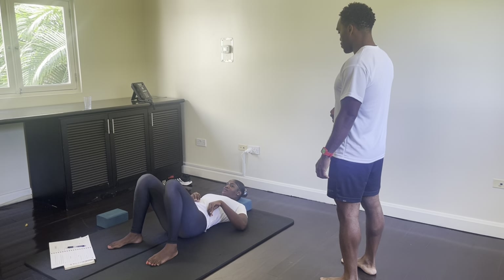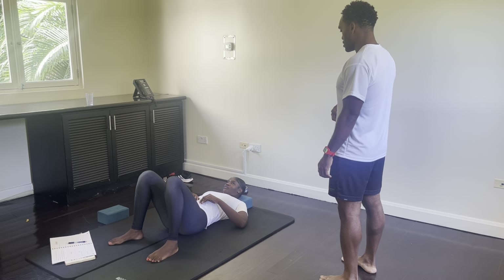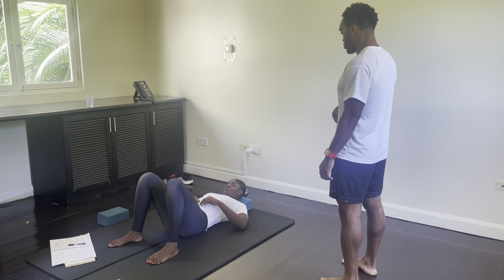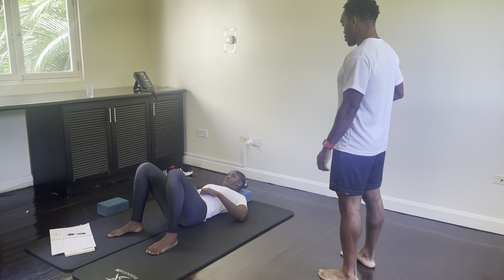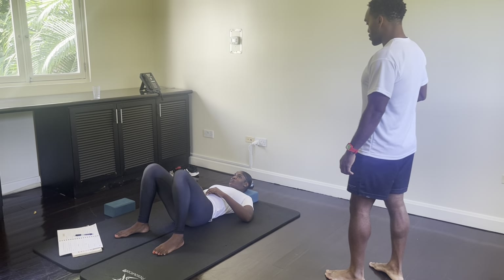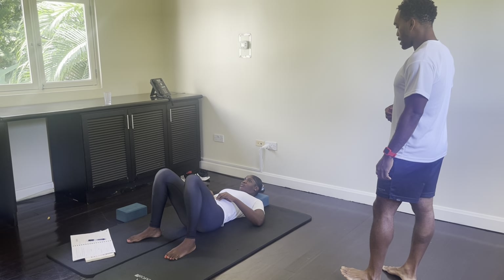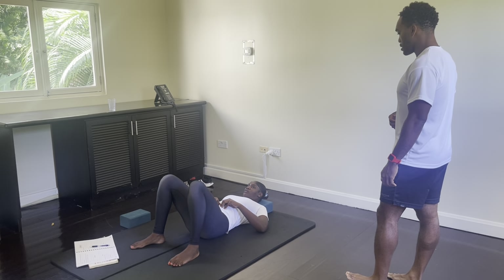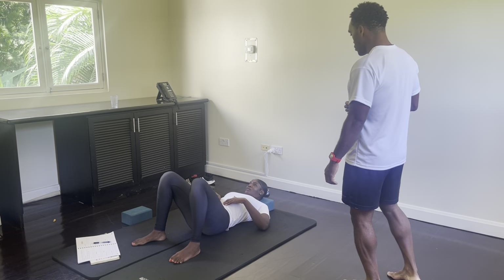Imagine you have a golf ball on your navel and you're rolling up to 12 o'clock — tilt your tailbone up, ready to 12 o'clock. And we want the golf ball to roll down to 3 o'clock, and all the way down to 6 o'clock, and to your left side to 9 o'clock, back up to 12 o'clock — with as little motion as possible.